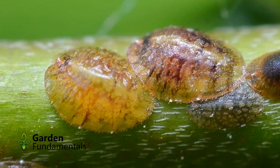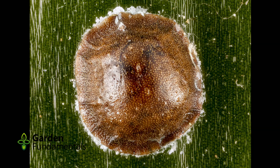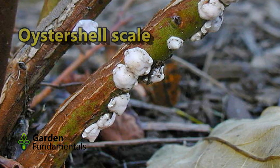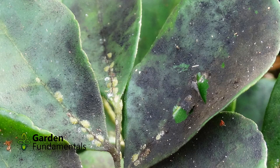They start life as eggs under the protection of the female. Once hatched, the so-called crawlers move away from the mother and find a suitable spot on the plant where they insert mouth parts and start feeding. This triggers the formation of a protective shell or scale. Once they are located in a spot they stay there, and as they grow the scale gets larger. There are soft-bodied scales but most of the ones you will see on houseplants and in the garden are hard-bodied ones, as shown in these pictures.